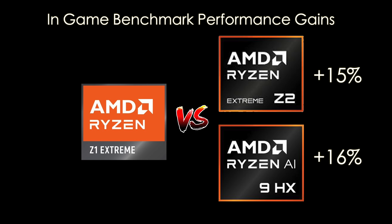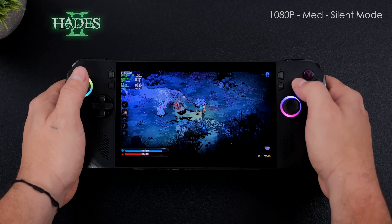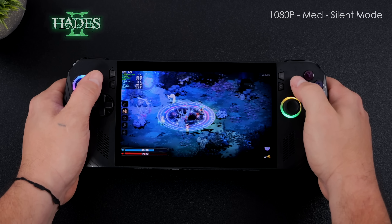Overall, in gaming benchmark performance the Z2 Extreme outperforms the Z1 Extreme by around 15%, and the HX370 by about 16%. We're not seeing huge gains at the wattages we'd run on a handheld gaming PC — 17 watts balanced mode or 25 watts performance mode. Going from the Z1 Extreme up to the Z2 Extreme or even the HX370, at least at the time of making this video, you're not going to see a massive generational jump in performance.